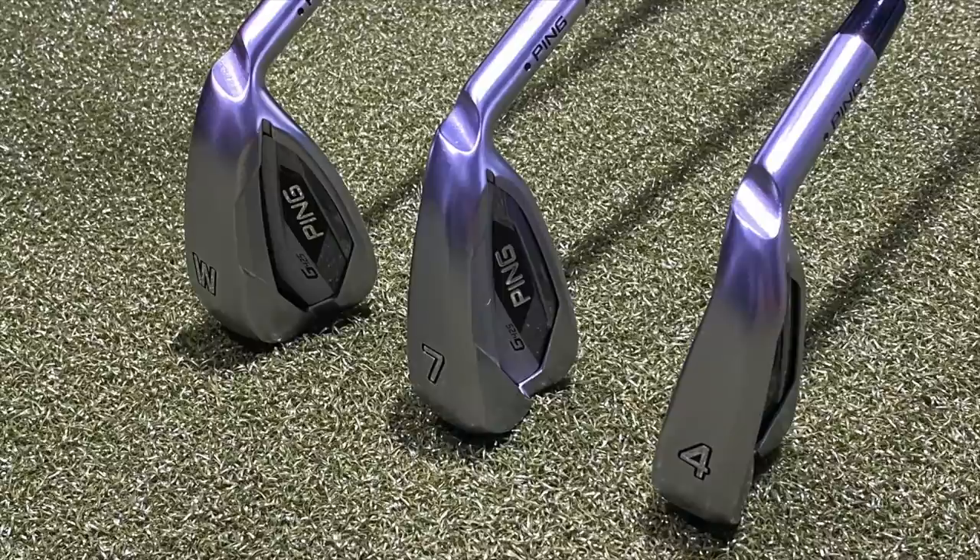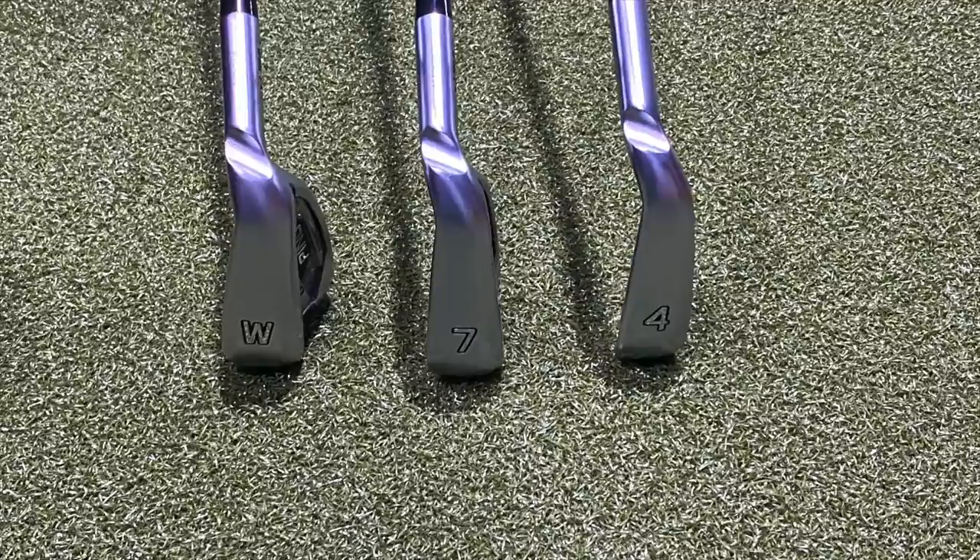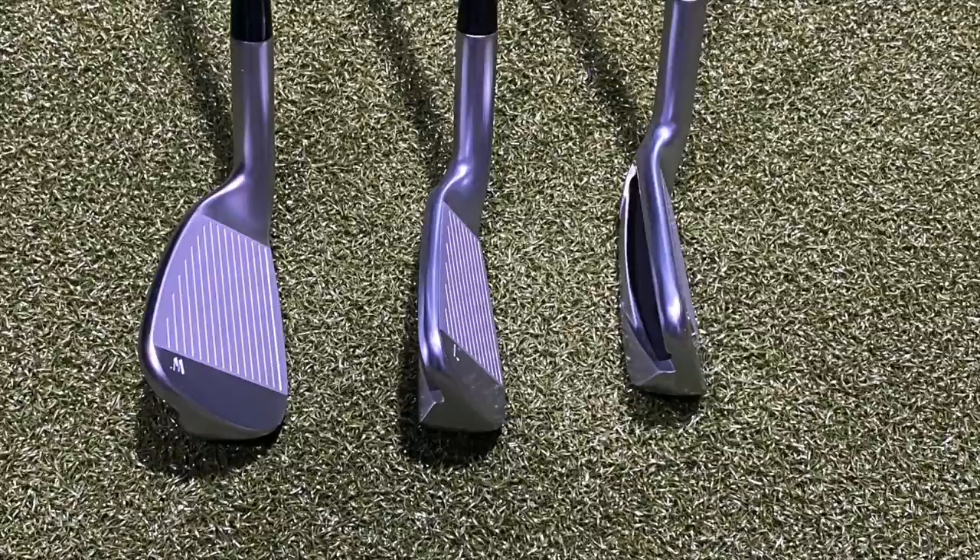Today we've got some new irons for 2021 — the Ping G425 — falling into that game improvement category. They should fit a wide range of golfers out there. They've been built to add distance, add launch, and add forgiveness.